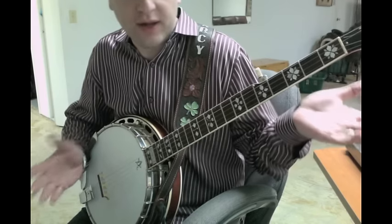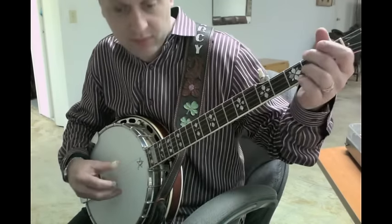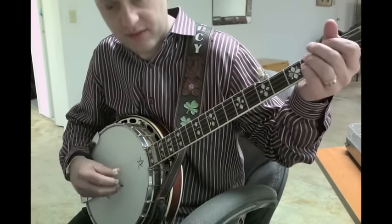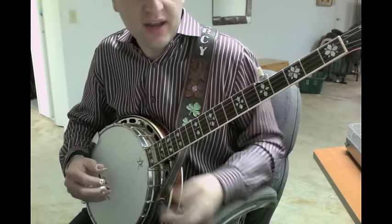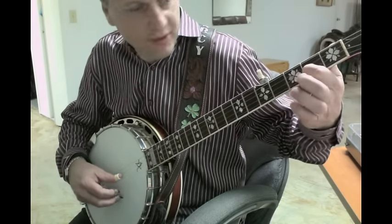It's doing this weird little pause, this dumb rest. So that's the consistency through it. And then he's doing this interesting... it's a hammer-on 2-3.